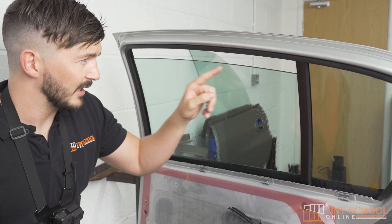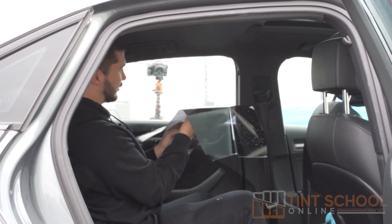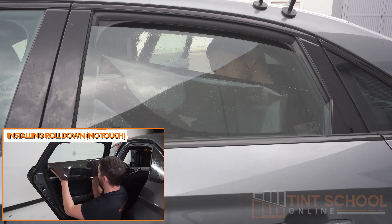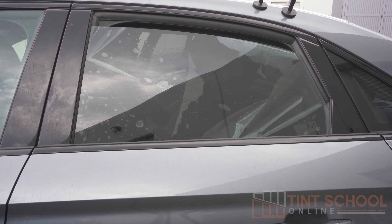With our mobile tinting course that is in our 200-plus program, we break down many installation secrets which can really help you with your installation. For instance, if it's too windy, we have tutorials where you can install the film from inside the car, and this means that you will not be affected by the outside weather.